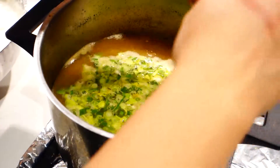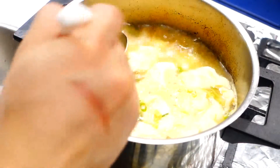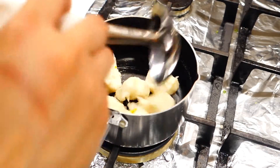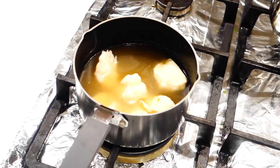Once the broth has started simmering, you can start putting in the fish cakes teaspoon by teaspoon. You know the fish cake is done when it starts floating on top like that. And because I'm making a huge batch, I'm just gonna separate the fish cake from the broth and put them in the fridge separately. This way I can just put individual portions like this every time I want to eat. Ladle enough broth in and bring it up to the boil.